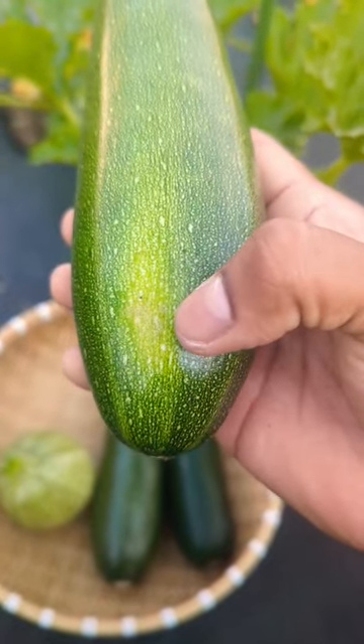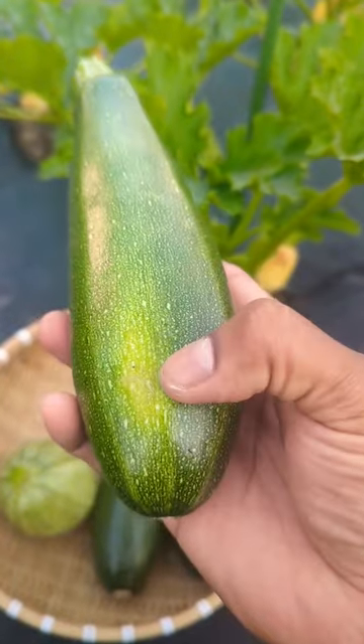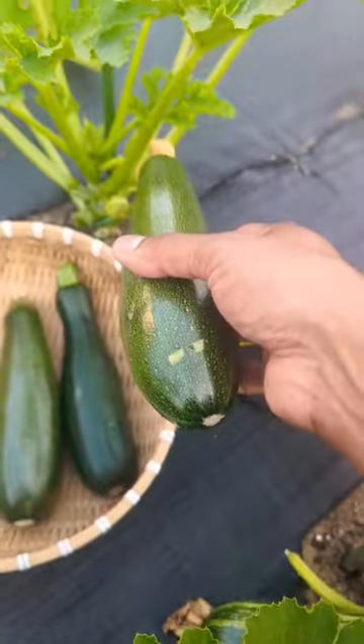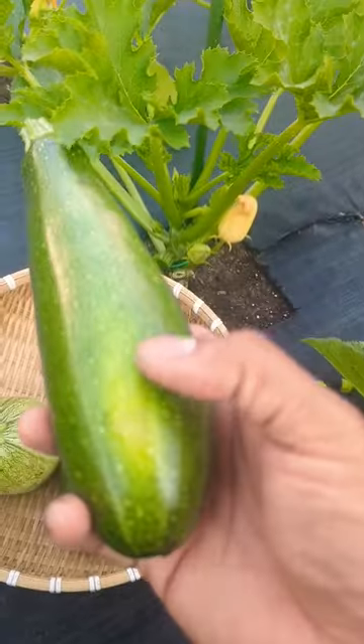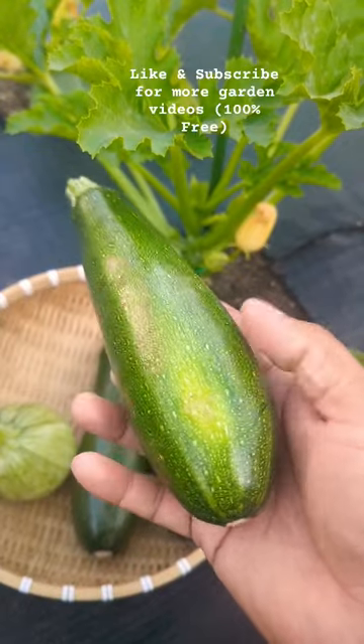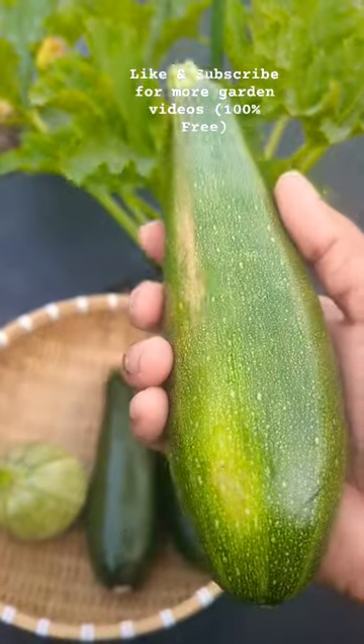If you see in the bottom right here, see that little yellow spot — it's normally from when it's resting on the ground, but it's a good indication showing it's ripe. Now if we left this to grow more, it's gonna get more ripe, more yellow, and it's gonna get more hard. You're gonna lose the flavor and lose the taste. So harvest between six to eight inches is the best.